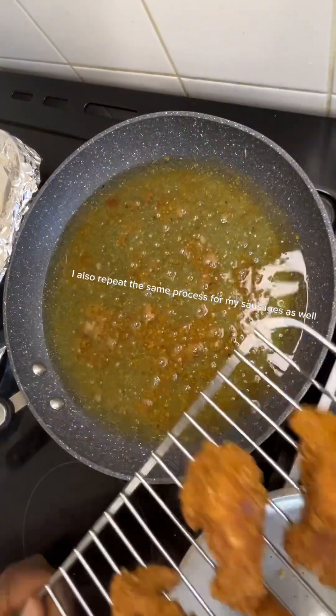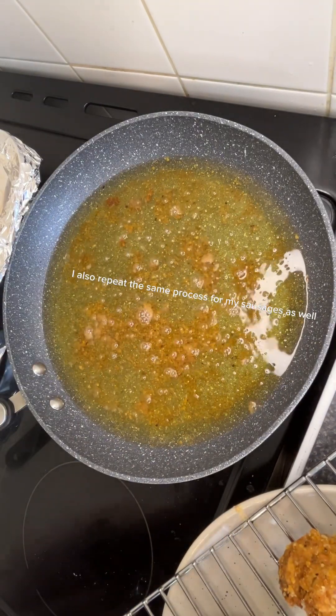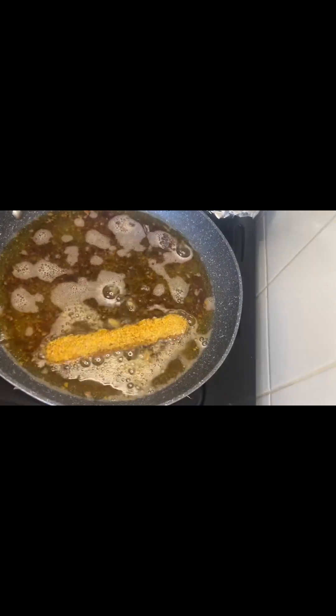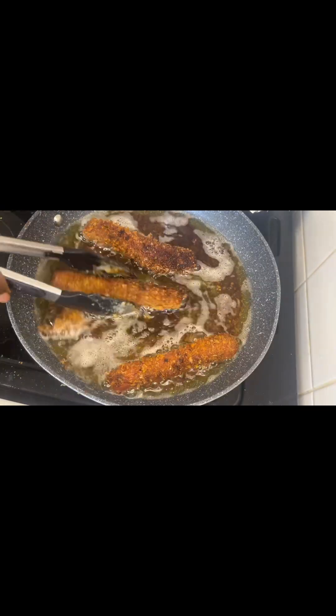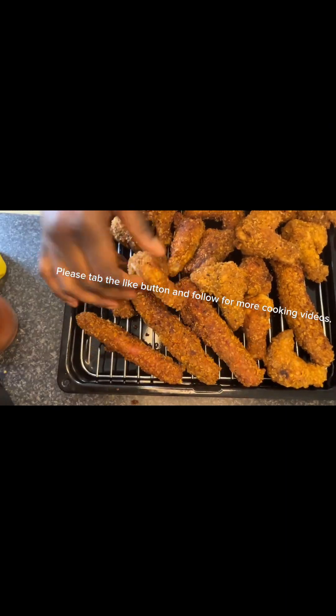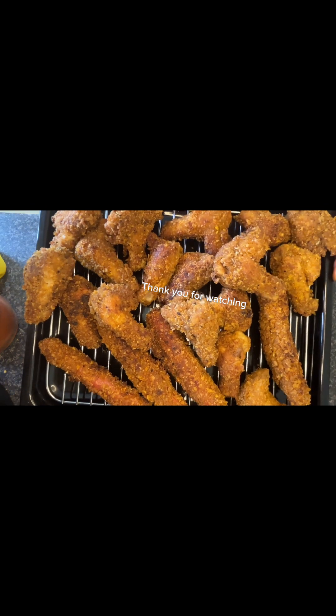I also repeat the same process for my sausages as well. Please tap the like button and follow for more cooking videos. Thank you for watching.